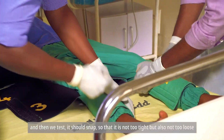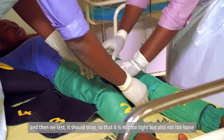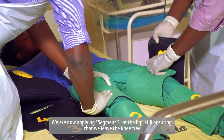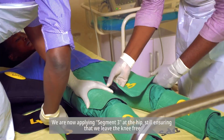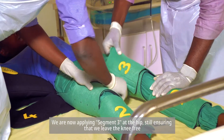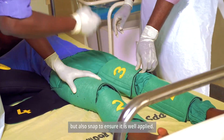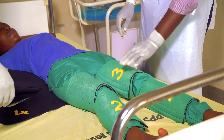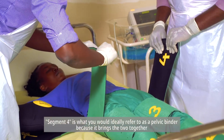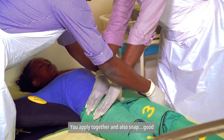We test — it should snap so that it is not too tight, but also not too loose. We are now applying segment three at the hip, still ensuring that we leave the knee free, and snap to ensure that it is well applied. Segment four is what you would ideally refer to as a pelvic binder, because it brings the two sides together. We apply it together and also snap.